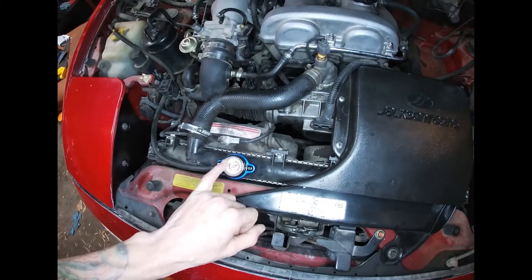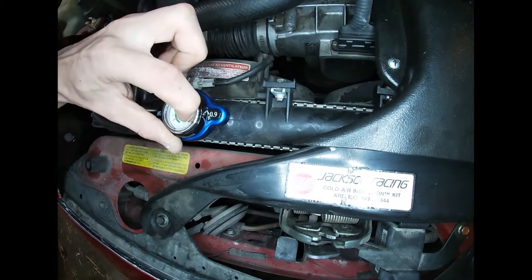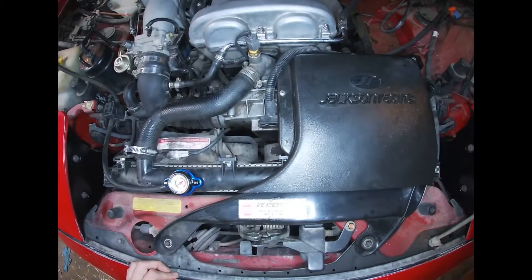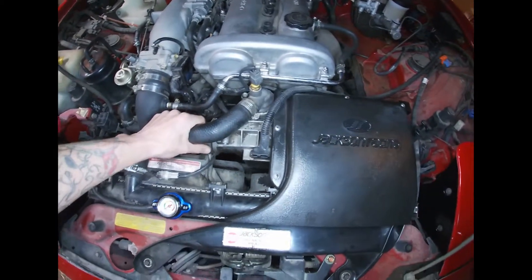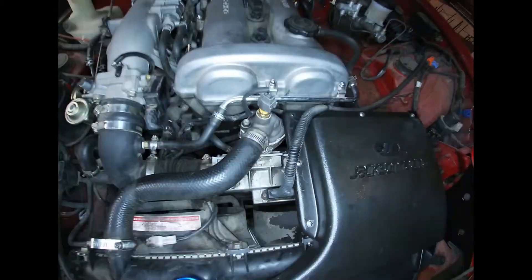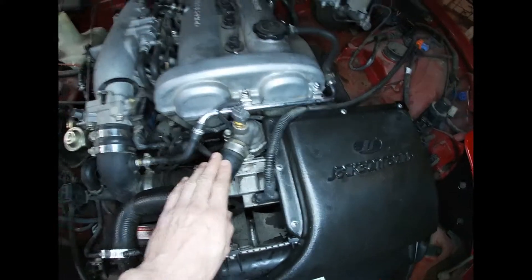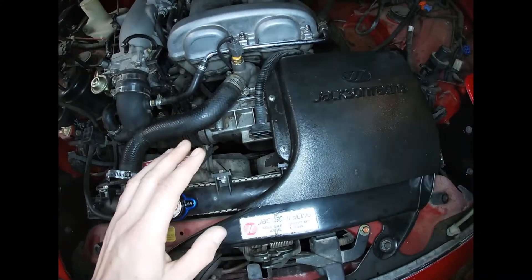This is way easier and it works a lot better for me. Ever since I replaced the new thermostat, I haven't had any leaks. The car sits where it's supposed to on the gauge. So that's good.